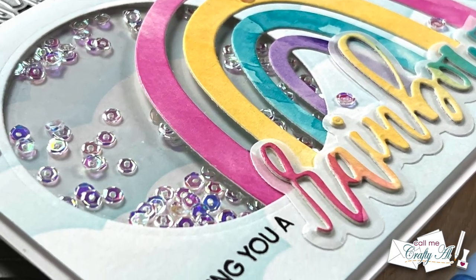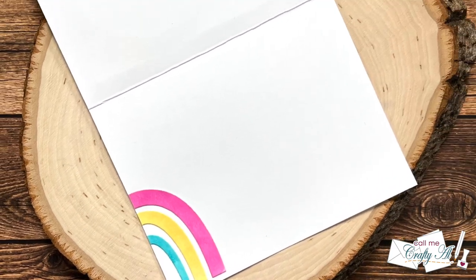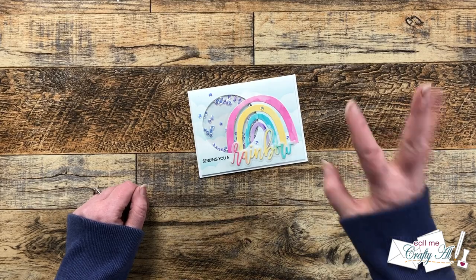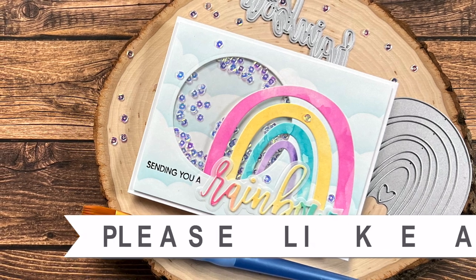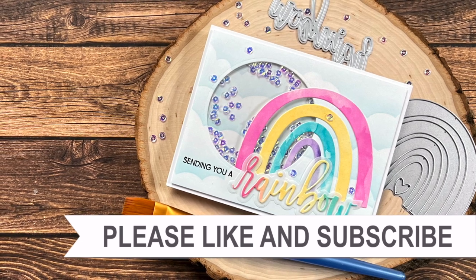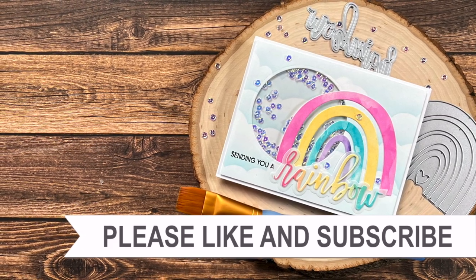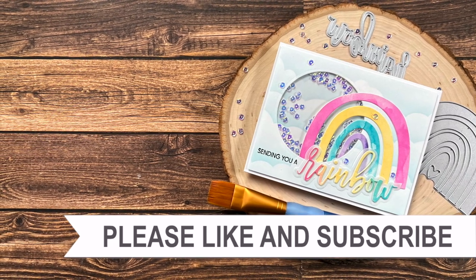I hope you enjoyed seeing how I made this shaker card for the upcoming rainbow card swap. If you did, as always a thumbs up is appreciated. Until the next video, I hope you're all having a crafty day — bye bye! Thank you so much for taking the time to watch all the way to the end of the video. I hope now you'll consider clicking on one of the videos or playlists I have linked above, and if you are interested in any of the products or tools I used in today's video I do have some links in the description box below.